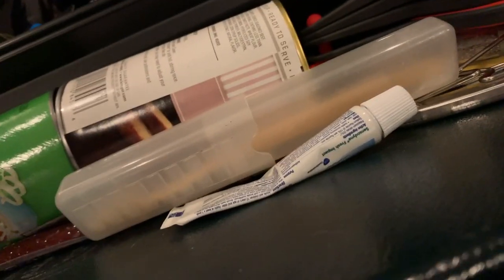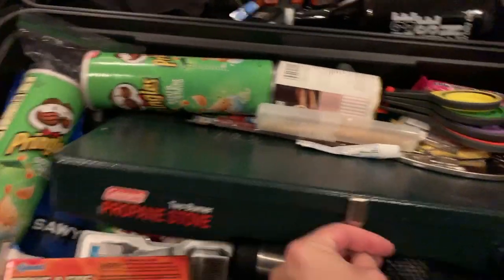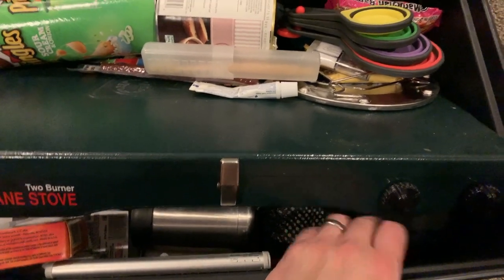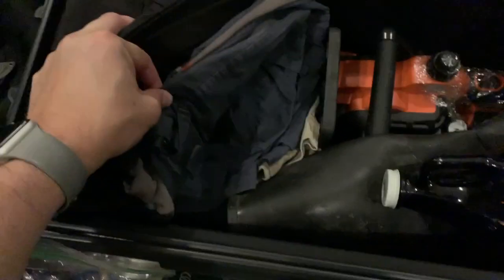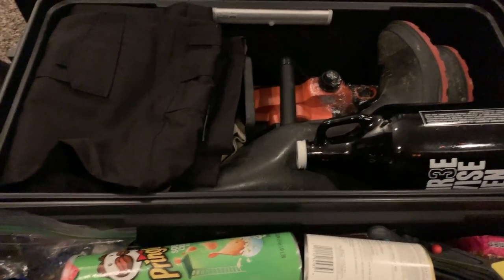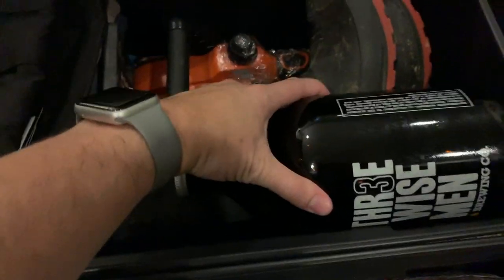I've got this little Yeti drink holder that keeps your beers cold and keeps everything where it should be. These are my microfiber towels — I'm going to do a review of these, possibly shooting video on this trip. They're supposed to dry out a lot faster than a traditional towel so you can just hang them up and then toss them.